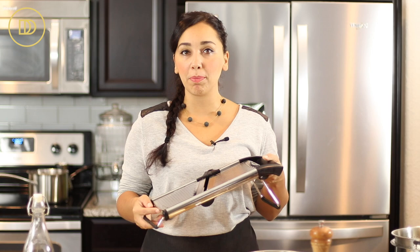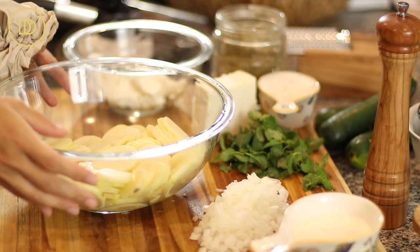If you do not own a mandolin, you don't have to go out and buy one. It is a great gadget because it slices through the zucchini and potato very quickly, but if you're going to use it, be very careful. Do not try to save that little tip of the zucchini or potato because you will slice your finger — make sure to use the food grip holder that it comes with. If you don't have one, you can just finely slice the vegetables with your knife. Get them as thin as possible so that way they all bake evenly.